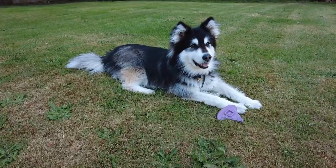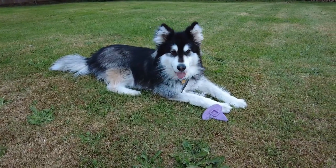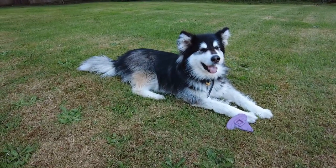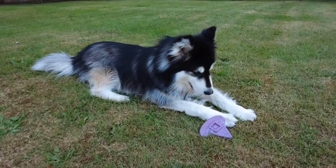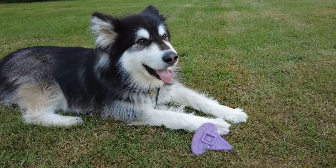All in all, we feel like this is not quite worth the money because Ace only played with half of the toys out of this box. We ordered another box just to give it another try before we make a decision to stop the subscription. Let us know in the comments if you ordered the Bollymix box before for your pet and how was your experience.